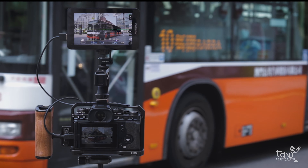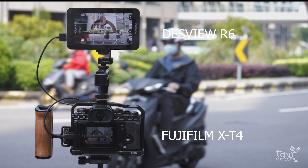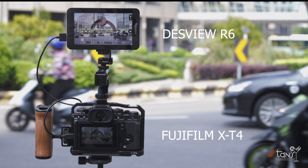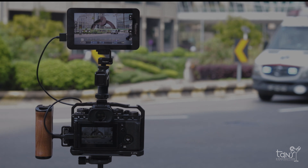Here's a quick comparison between the new Fujifilm X-T4 and the Despu R6. As you can see, the R6 performs very well — it's brighter and has more contrast than the LCD of the X-T4.